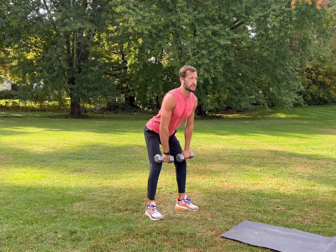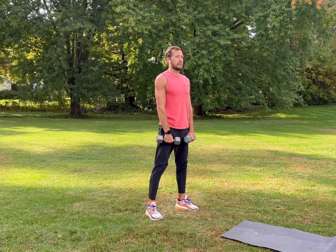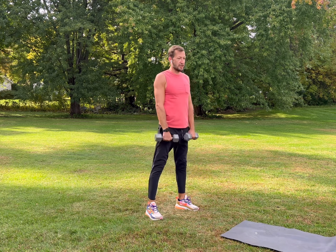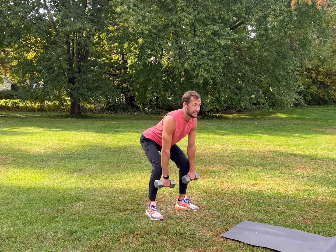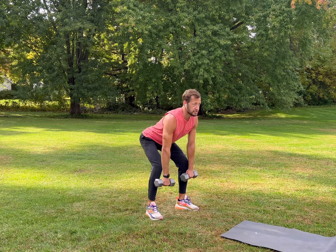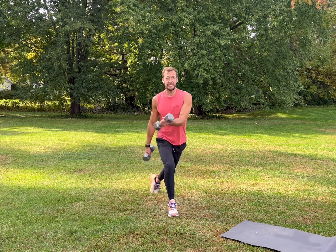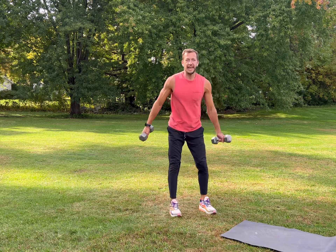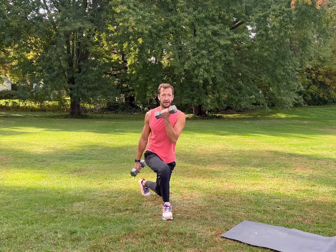Shake it out, then we'll do deadlifts — shoulder-width apart stance, stick your butt out, slowly go down, feel the stretch in your hamstrings, look straight ahead, then come back up. Slowly go down, come up strong, take a deep breath. Then we're going to do a reverse lunge with a curl — step out, step behind, come across and curl. Take your time, this one's tricky — squeeze your biceps, deep breath, almost done.